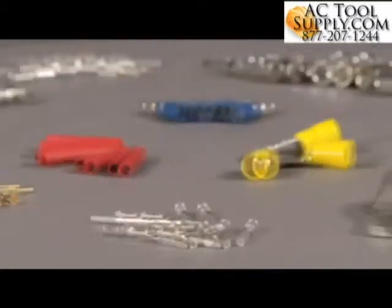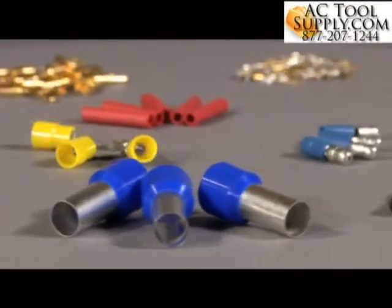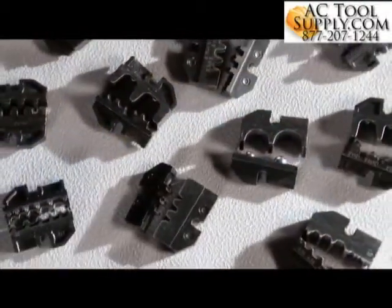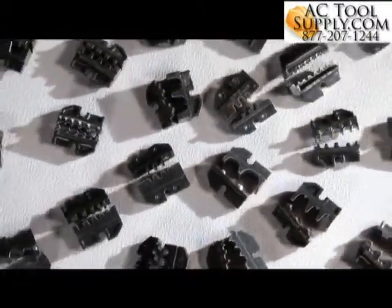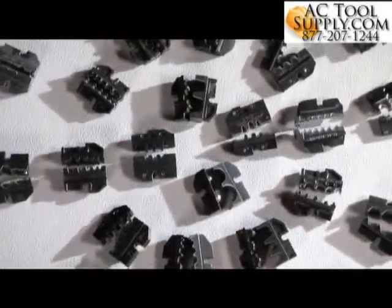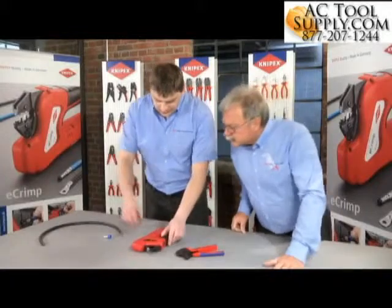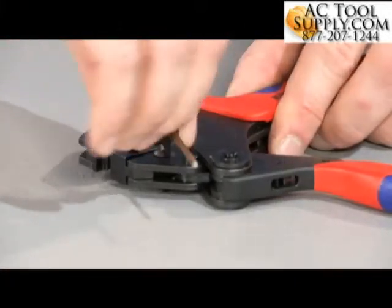All types of connectors — from tubular cable sockets, cable connectors, and end sleeves through to common solar connectors — can be crimped using the e-Crimp. Knipex offers a standard range of more than 40 crimping dies and locators to be used with the e-Crimp, and on request, more than 1,000 special crimping dies are available. All crimping dies for the crimp system pliers can of course be used with the e-Crimp.